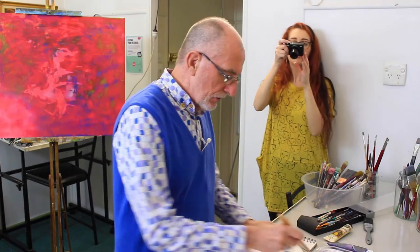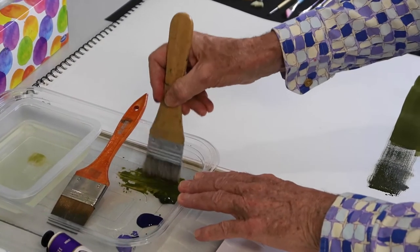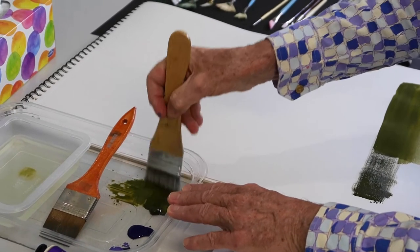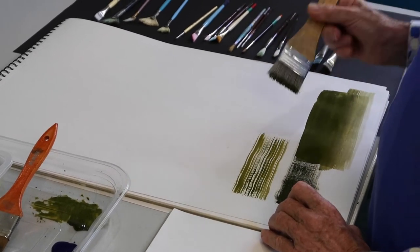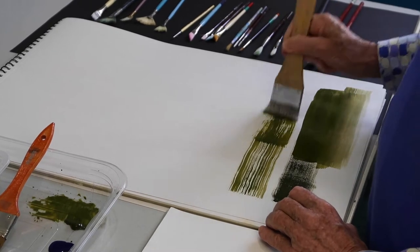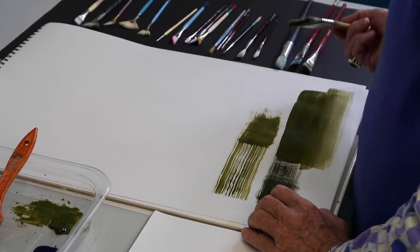I'll pop that there and we're going to do the same thing with this. This is a stiff bristled hogs bristle brush — pretty rough one, not the greatest brush in the world. But what it's good for is it remains separate, so you can actually use it a little bit like a fan brush. If you put pressure on it and push it backwards and forwards and crisscross like you would with oils, you'll get a little bit of coverage.